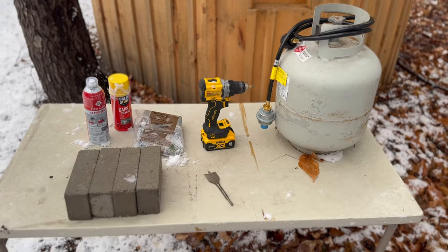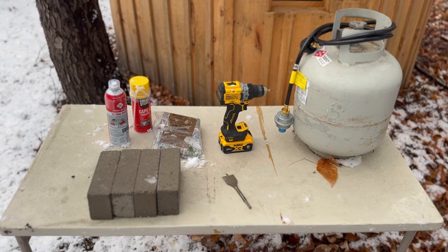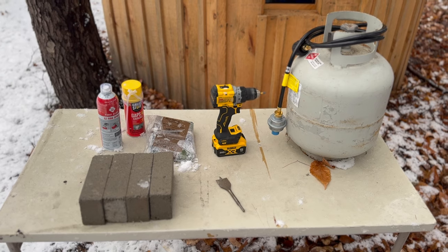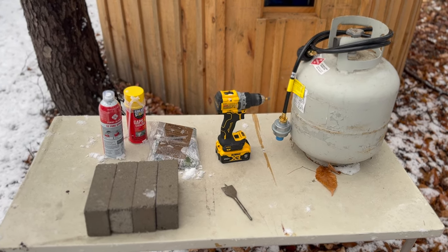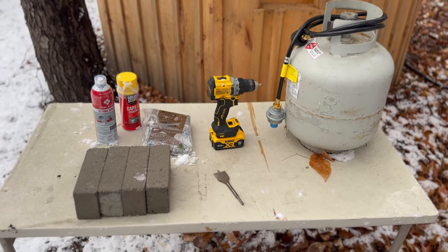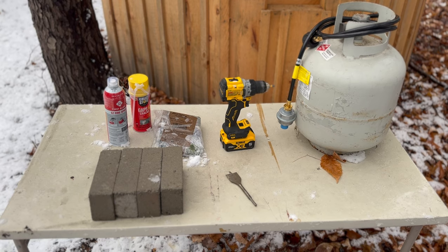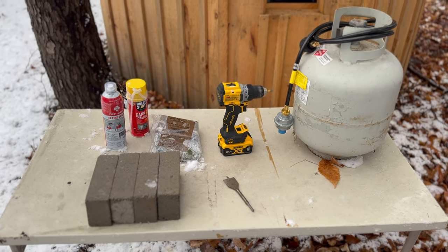This is everything that we're going to use today. On the left is a fire extinguisher, which will be left in the hunting blind. Then we have some gap filler, a camouflage cover for the 20 pound propane tank, a cordless drill with a 1.5 inch drill bit, the hose that came with the buddy heater, the 20 pound tank, and four bricks.